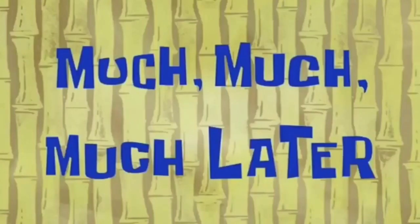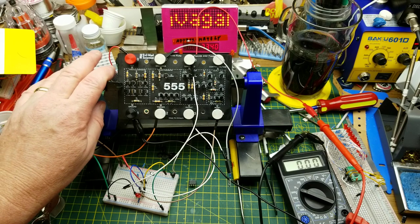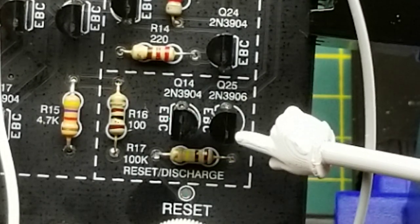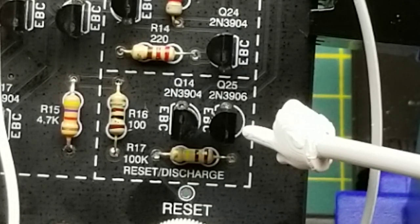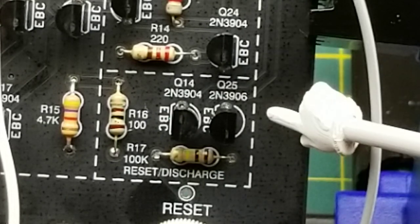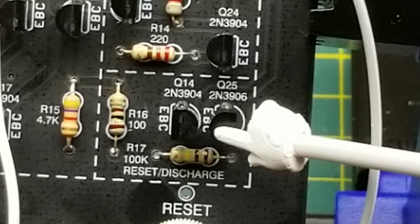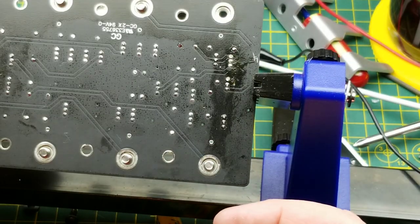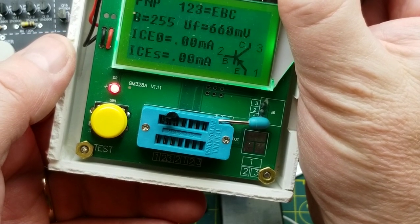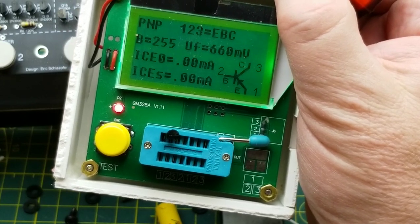After much messing around with this and playing with it, I have discovered I made a mistake. Do you see it yet? Q25 - I've got it flipped around. After all the noise I was making about how easy it was to put everything in and how hard it was to make a mistake, I made a dumb ass mistake. It happens. It's a bit of a battle to get it out, but I did get it out, and I didn't even kill it, which is amazing.